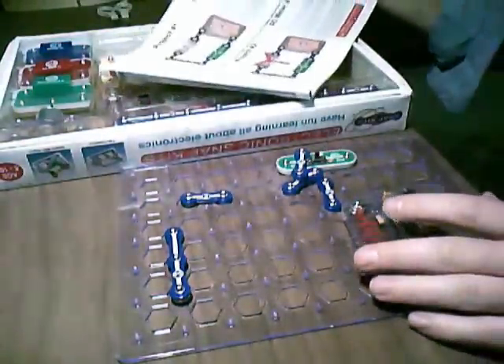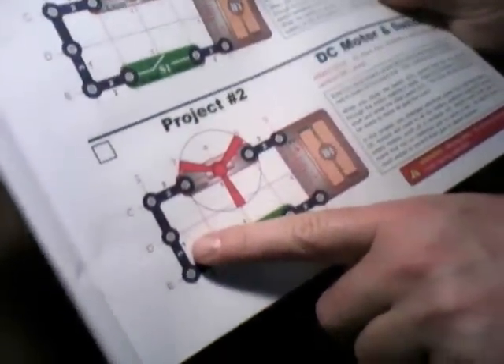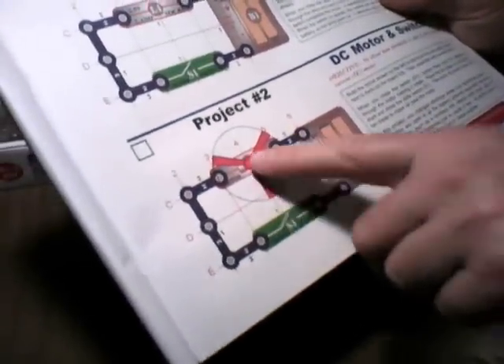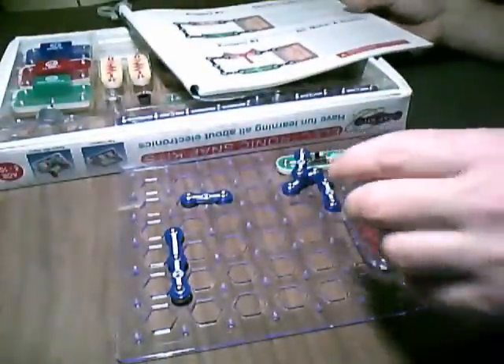Build the circuit shown on the left by placing all the parts of the black 1 next to the item on the board first. So there's the black 1, there's 1, there's 1, there's 1. Need a 3, need the switch.